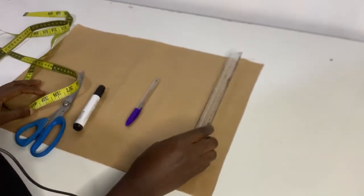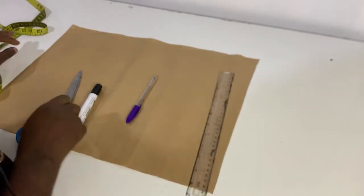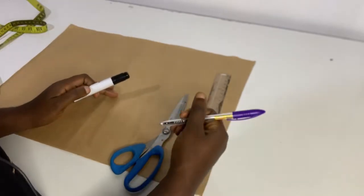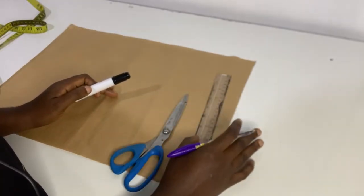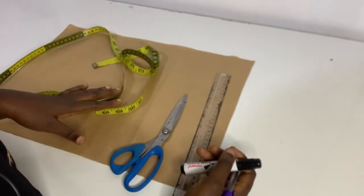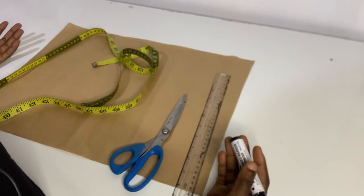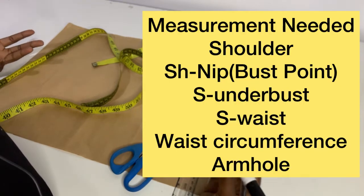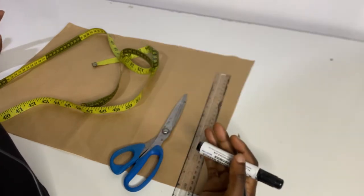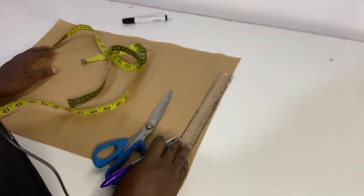In today's tutorial we'll be needing just a piece of brown paper — pattern paper. We need scissors and a pen, but I'm using a marker to draw the lines so you can see. You also need your measuring tape and certain measurements: your shoulder, shoulder to bust point, shoulder to underbust, shoulder to waist, and armhole depth — just basic bodice measurements.